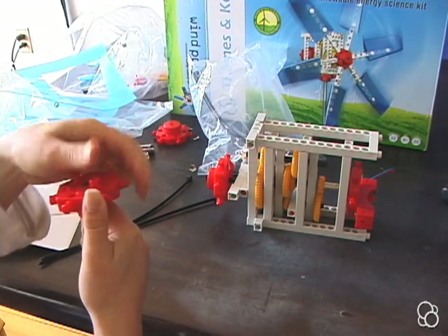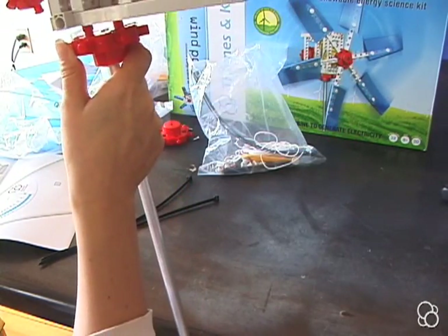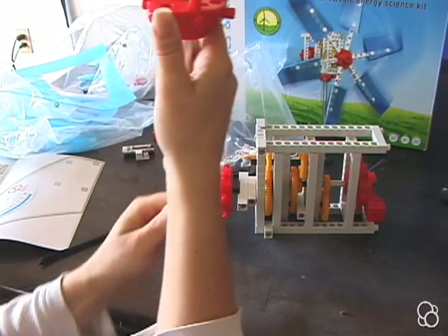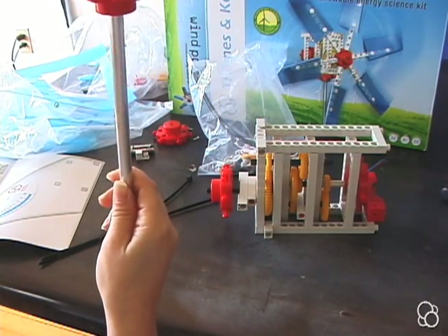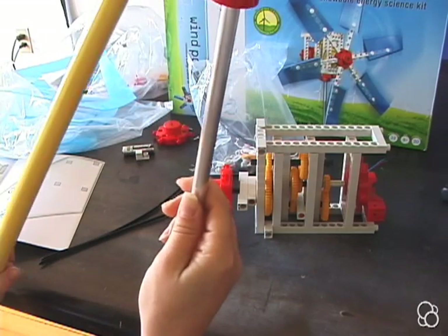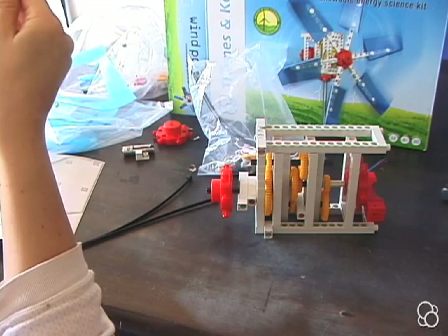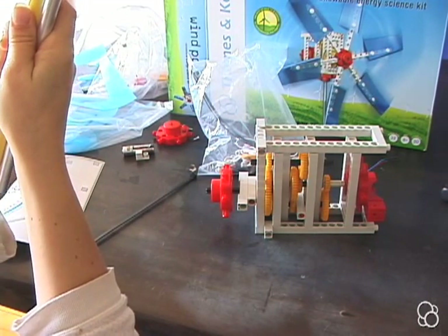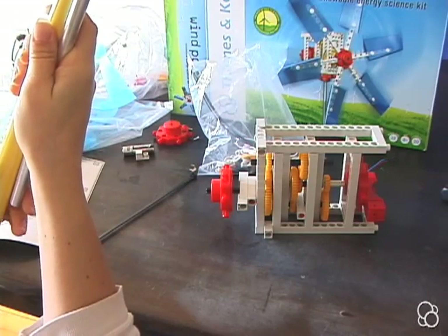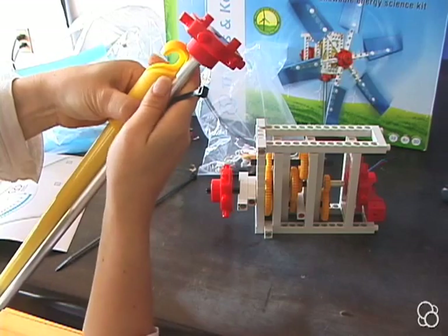This is ultimately going to carry the setup, but we still have to attach it onto something sturdier which will make it easier to carry. Something like a broomstick would be great, and the way we can connect these is by using the ties that come in the kit.